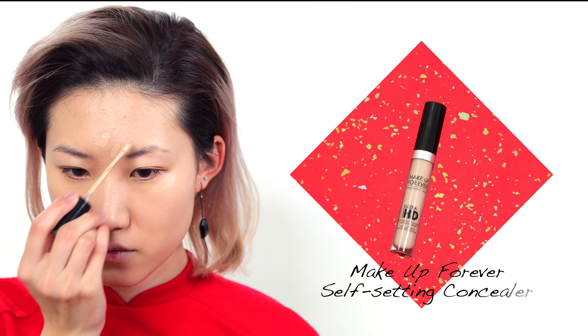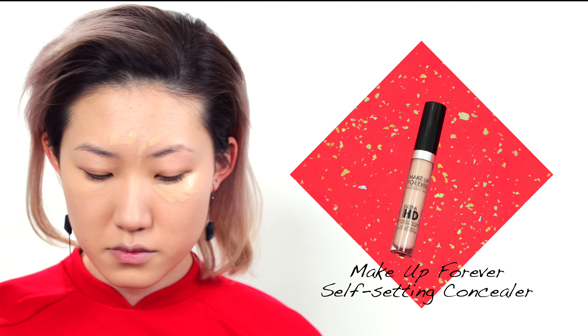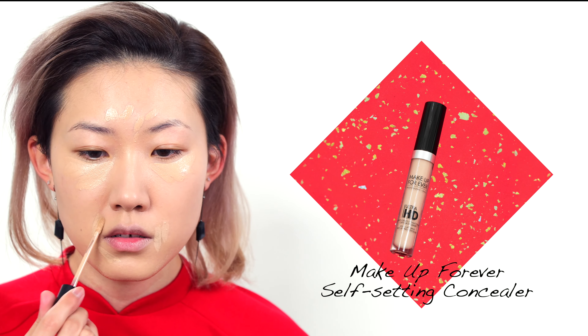Then I'm going to conceal my blemishes and my under eye area. I'm using the Make Up For Ever Ultra HD Self-Setting Concealer. This is a new concealer I just bought recently — I've been testing it and really liking it. It has a medium buildable coverage, it's very natural looking and very light.